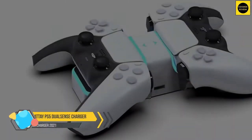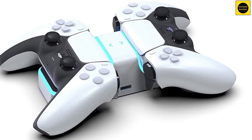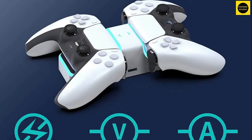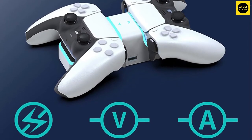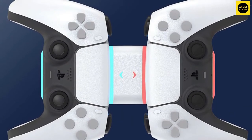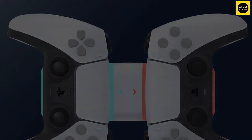Mate PS5 DualSense controller charger. One of the features that help the Mate charging dock stand out is how the controllers are docked. It ditches the conventional upright position — instead, the controllers sit on either side of the dock, making it more compact than the rest of the competition. People love this charging dock for its cool looking charging indicator: the LED is red while the controllers are charging and turns blue once they are fully charged. Out of the 100-odd reviews on Amazon, it has managed to amass a decent number of positive results. It's priced at $23.99.